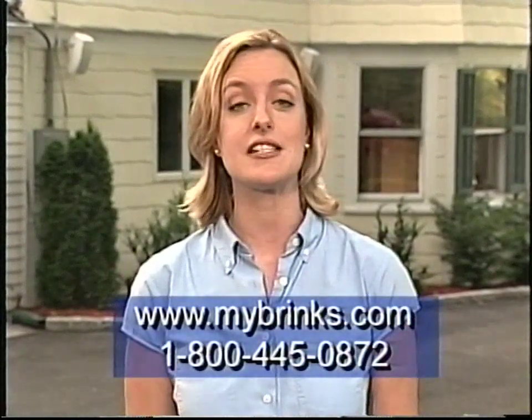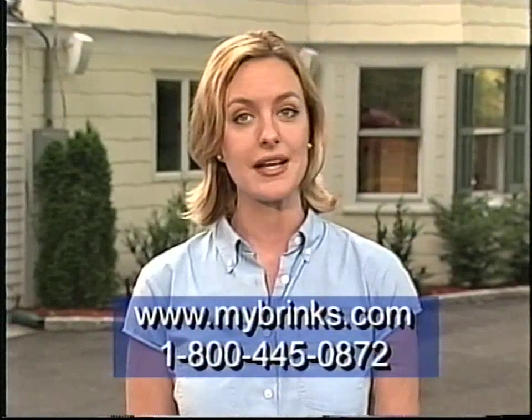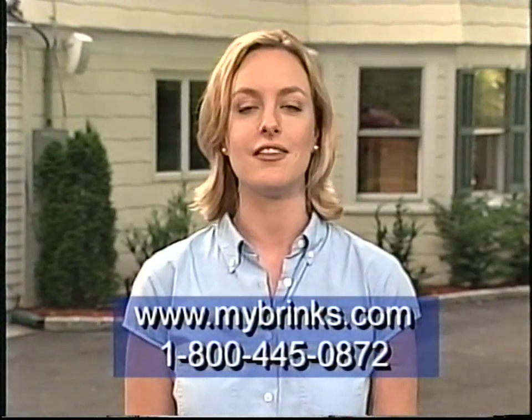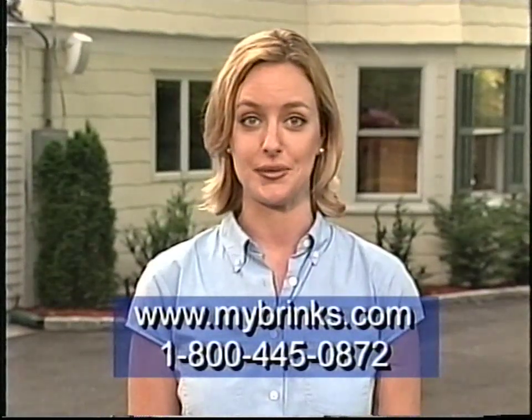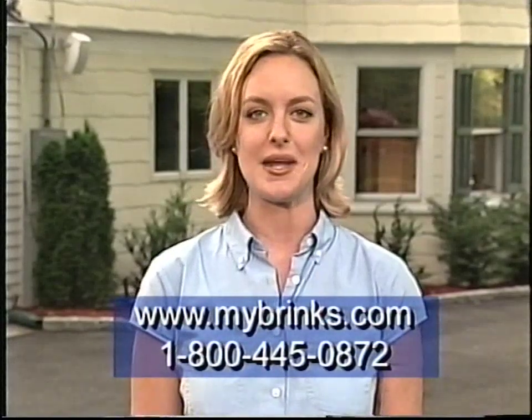We're so glad that you have chosen Brinks Home Security, and we hope this video has been helpful in learning the Brinks system. You may need to watch it more than once to fully understand all of the features we've covered. But if you have any questions regarding your Brinks system or your service, please visit www.mybrinks.com or call Brinks Customer Care toll-free at 1-800-445-0872. Customer Care is available 24 hours a day, 7 days a week. Thank you for choosing Brinks Home Security.